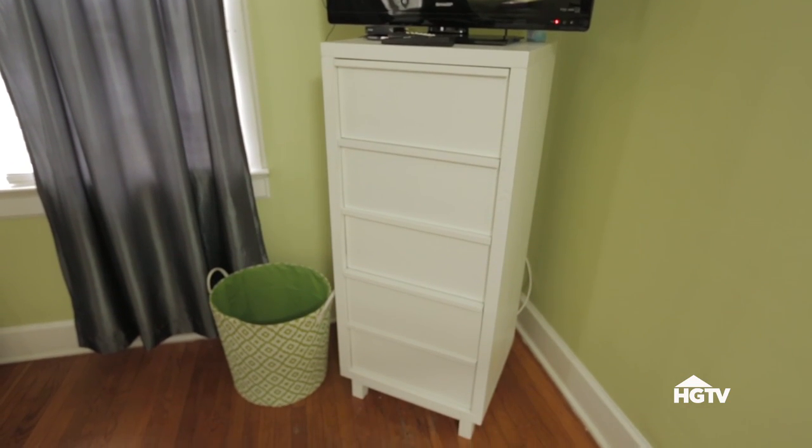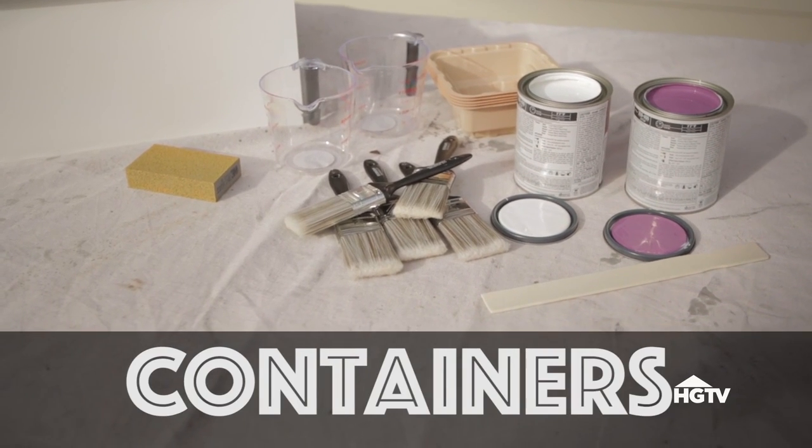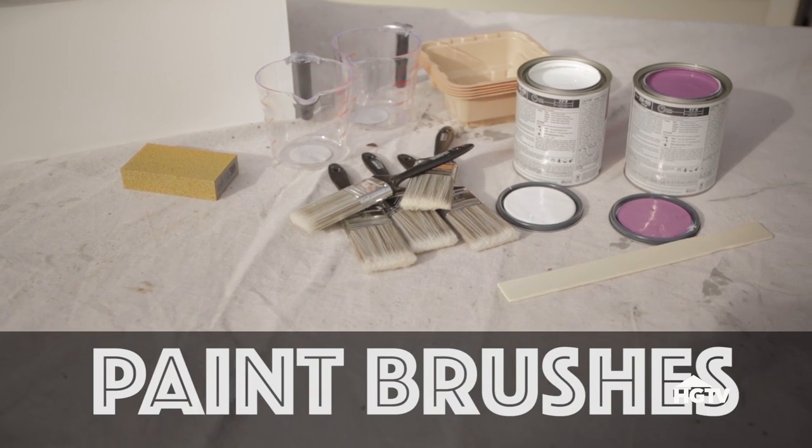Here's what you're going to need: a dresser, a sanding block, colored paint, white paint, containers for mixing paint, paint brushes, and stir sticks. Start with a plain-jane dresser that you're okay to paint.